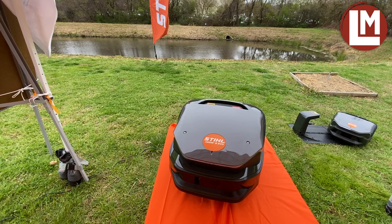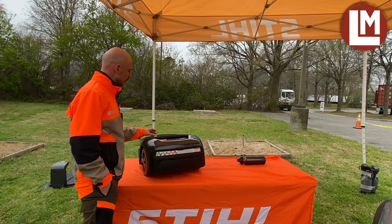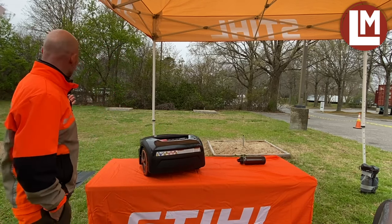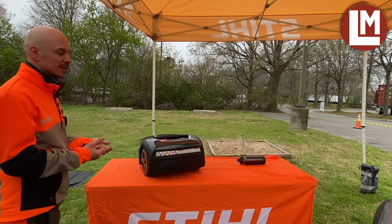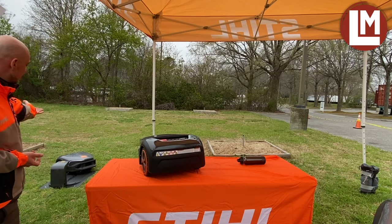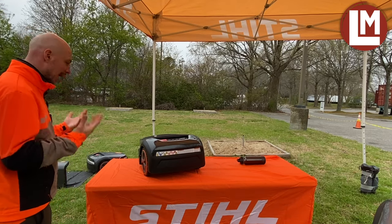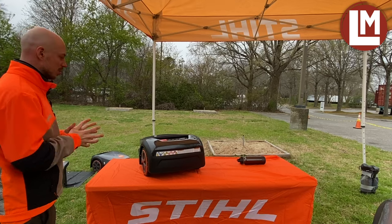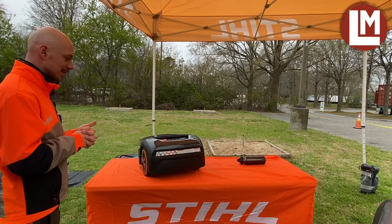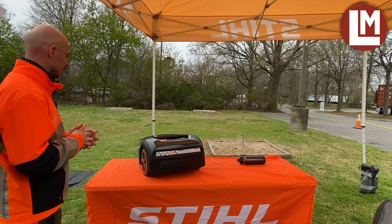Another cool feature on these mowers is what we call the LED matrix. It's an LED square placed on the top of the mower that displays logos and animations. For example, here we have a locker icon to let you know the mower is locked. If you look at the working mower, you can see different symbols or animations — like a blade turning right now, letting the customer know that the blades are engaged and the mower is actually mowing. It's a great feature because it tells you exactly what's going on with the mower at a glance.